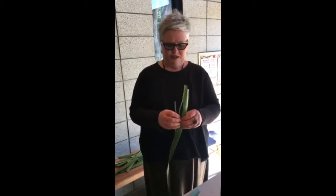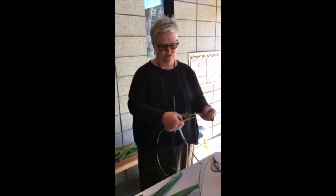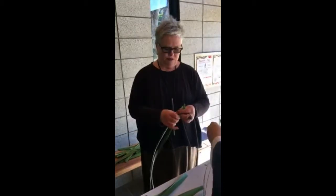I just split it into bits like that, then soak it. When it's soaked and soft, you can draw your fingernail across it — because it's all broken — and it pulls the green stuff out, and you're left with the threads.